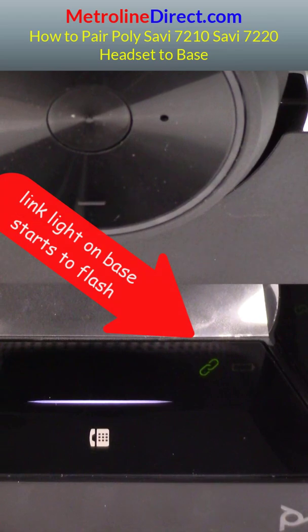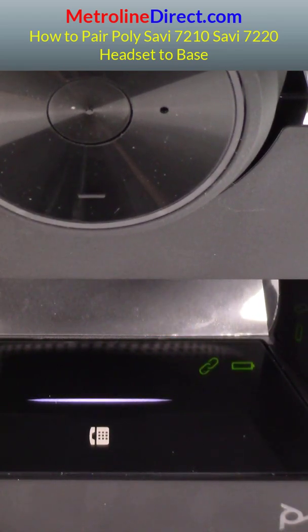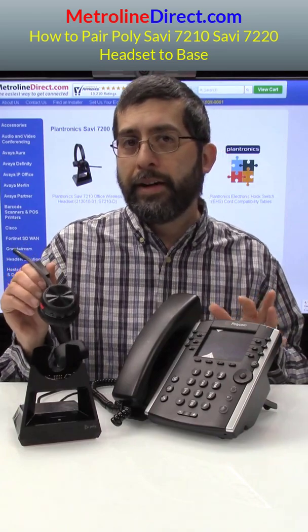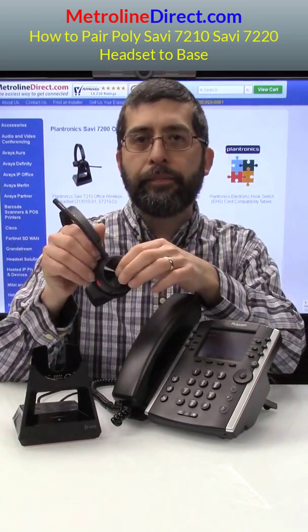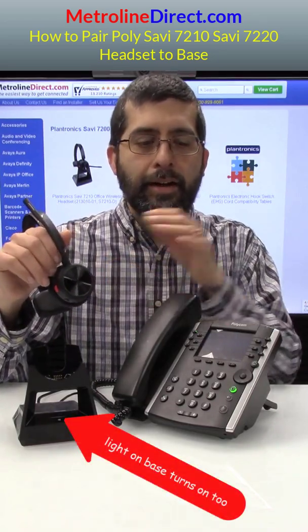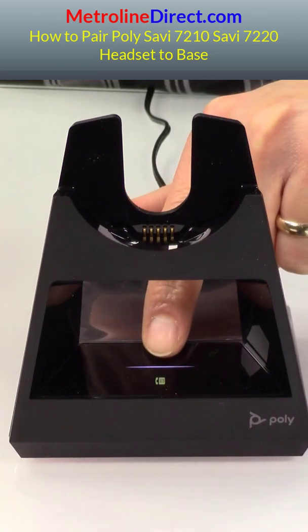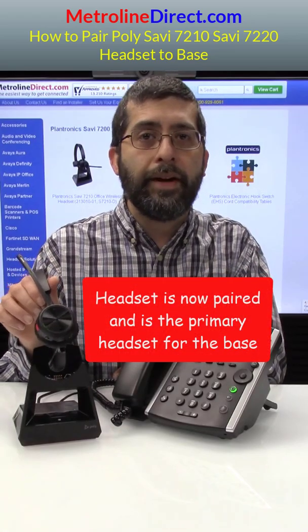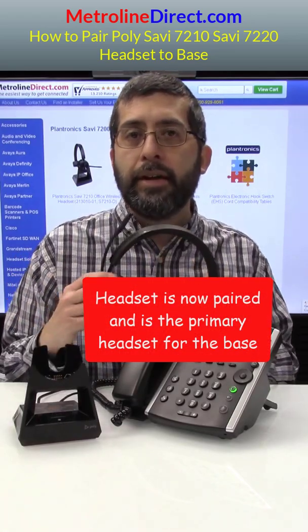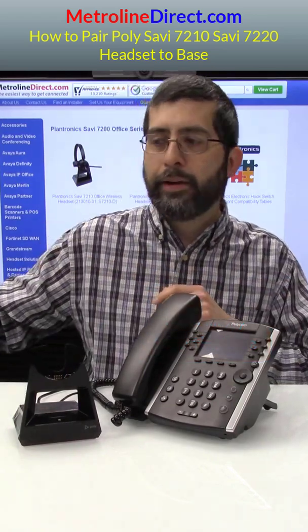You'll see the link light at the bottom of the base start to flash. Within a few seconds, it will pair. Now the link light has stopped flashing and it's paired. Now when I press the talk button, I can see a flashing light on the headset and the light on the headset button on the phone turns on. So I can tell that the headset is now paired to this base, and this is now the primary headset for this base.